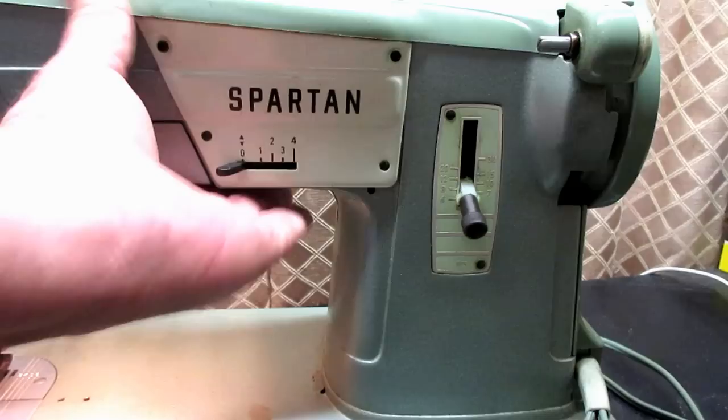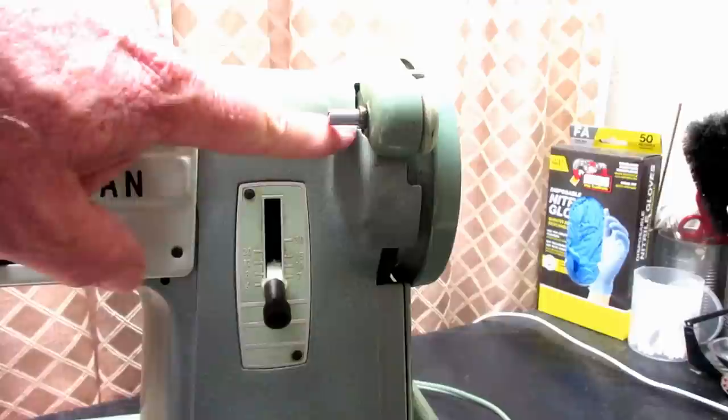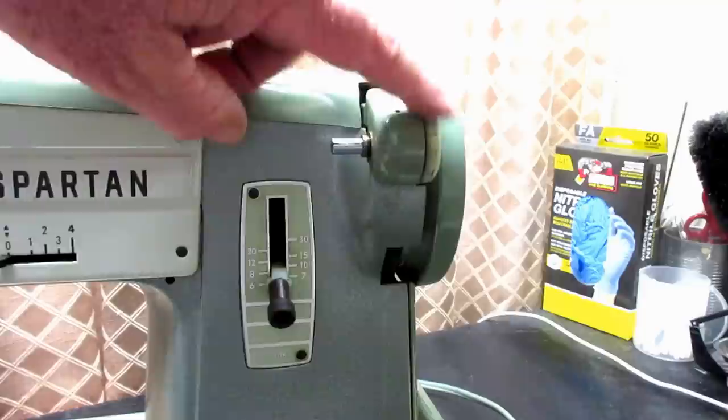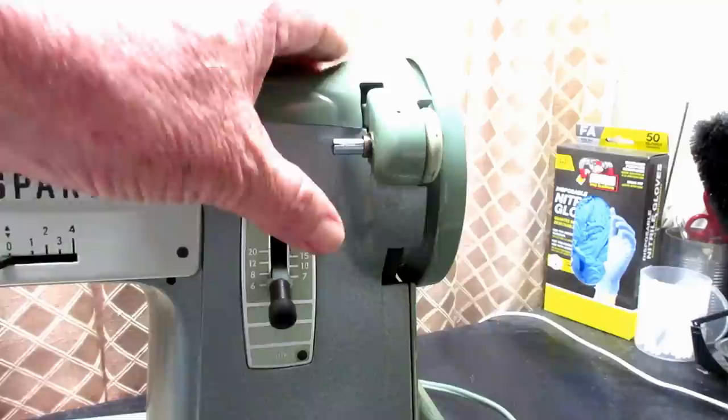The bobbin winder system mounts at the top of the casting just under the cover of the arm system, and the arm itself is manual — it has no auto fill. You put the bobbin on, push it down against the hand wheel to turn the bobbin winder tire or friction ring, and manually fill it. When you have as much thread as you want on the bobbin, you push it up.